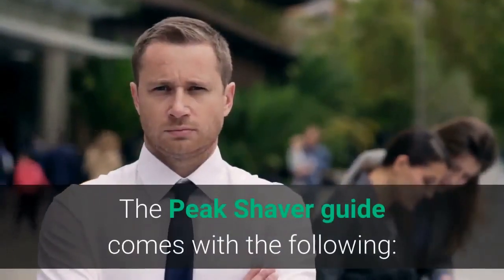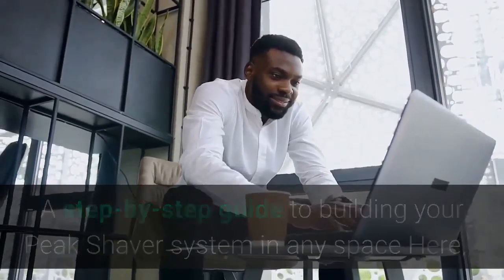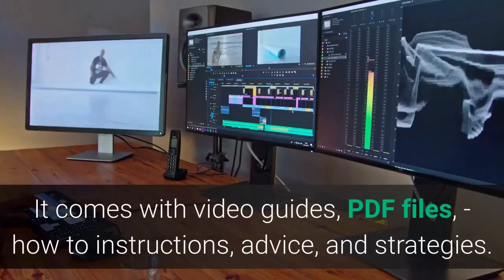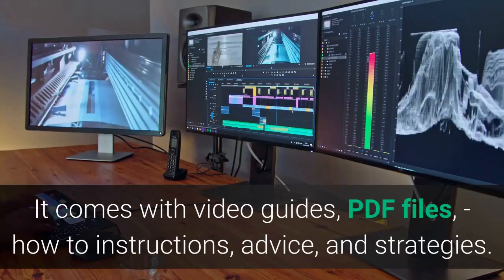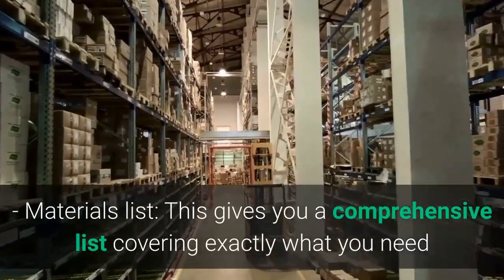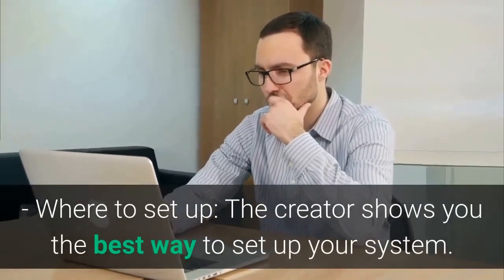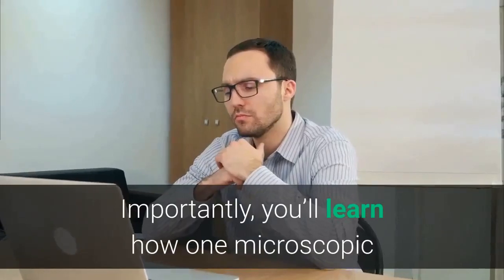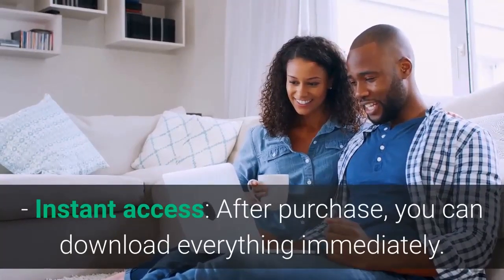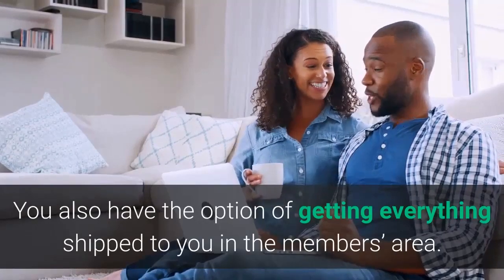What is contained in the Peak Shaver Guide? The Peak Shaver Guide comes with the following: a step-by-step guide to building your Peak Shaver system in any space, where you learn everything you need to know. It comes with video guides, PDF files, how-to instructions, advice, and strategies. A materials list gives you a comprehensive list covering exactly what you need and where to get it. The creator also shows you the best way to set up your system, and you'll learn how one microscopic adjustment can double the amount of money it produces. After purchase, you can download everything immediately, or have everything shipped to you in the members area.